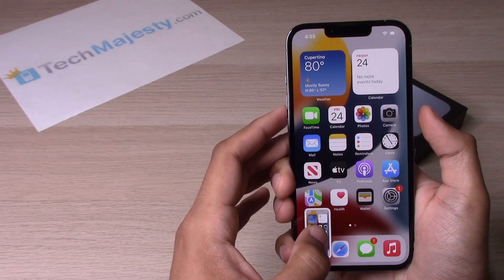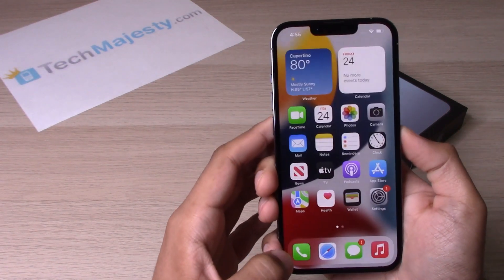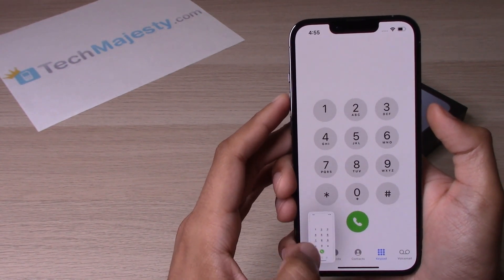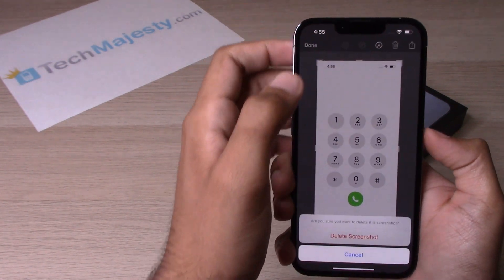And there you go. That's our screenshot right there. So we can try to do that on another screen as well, so you can see how it works. And on any screen you can do that and it will take a screenshot.